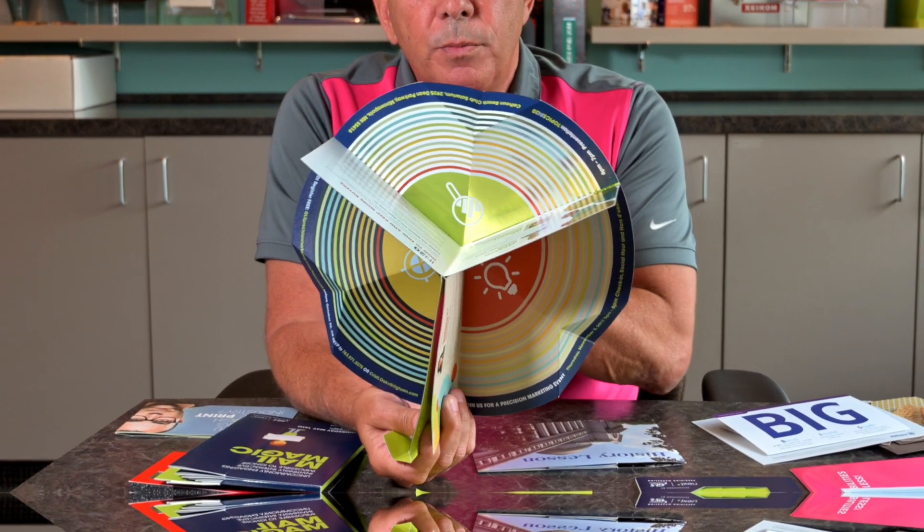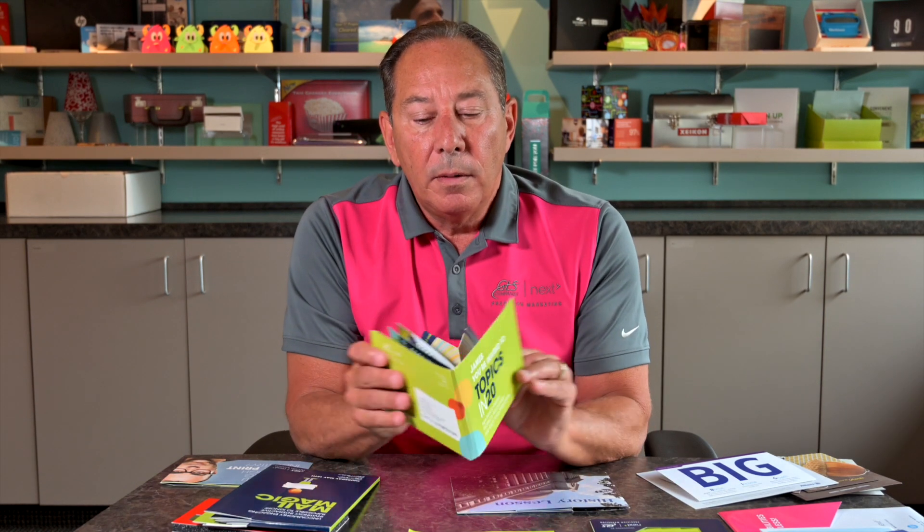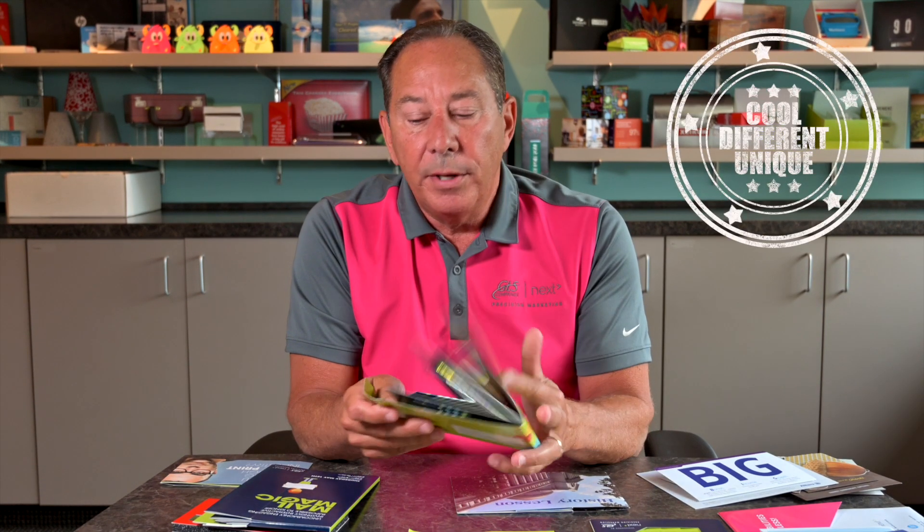Here's another one that we did a while ago. This particular one I would call a carousel fold — so this goes like so. This we utilized three different substrates: we had black, craft, and a foil board. Again, something very different, something very unique.